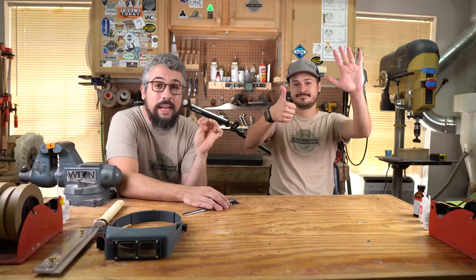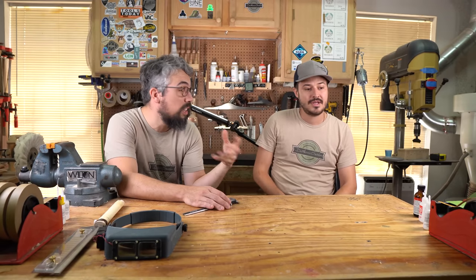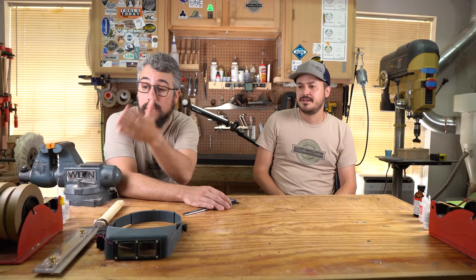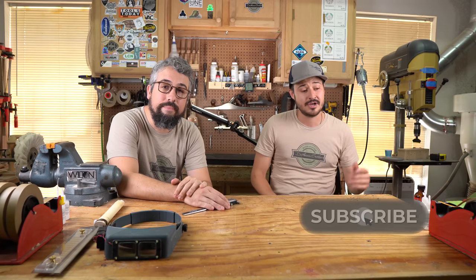So there you have it — six tools I use absolutely every single day in the workshop. We have affiliate links for every single one of them down below, so click those if you're interested in buying any of them. Remember, if you're watching near the upload date, those tape dispensers are buy-one-get-one half off. If there are any tools you use every day that we forgot to mention, let us know in the comments so everyone else can see. Thanks guys, we'll see you in the next one.